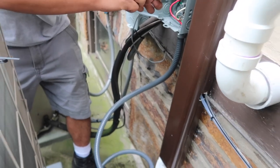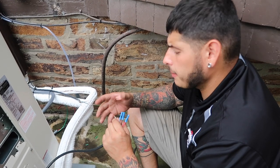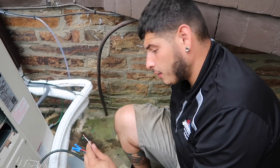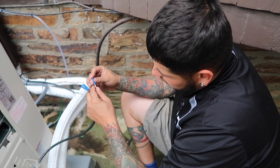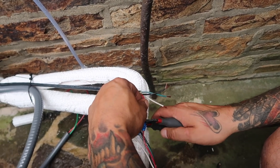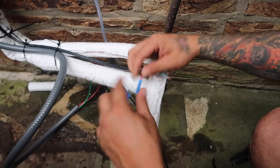We had to extend the whip since we moved the unit, and we also have to extend the communication wire. They don't recommend extending communication wires because it's DC — direct current, which runs flat line — but we have to because we moved the unit. When you do have to extend them, these are called butt connectors, and that's how you do it.